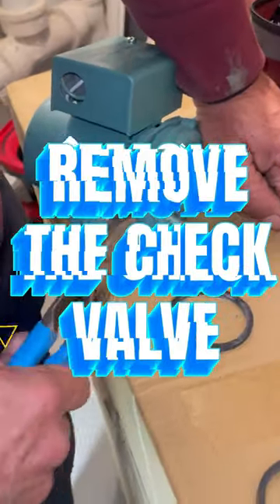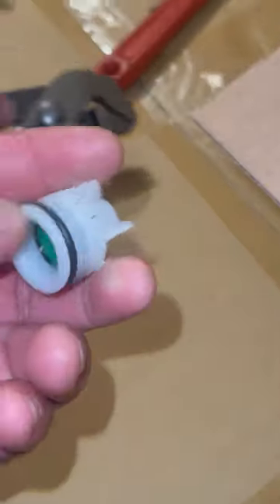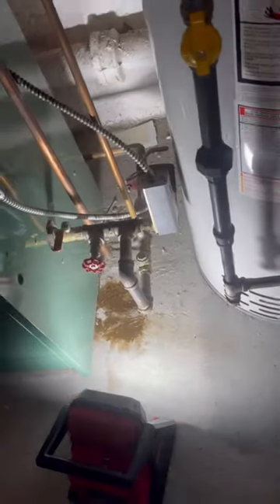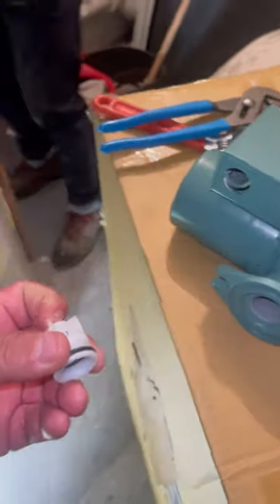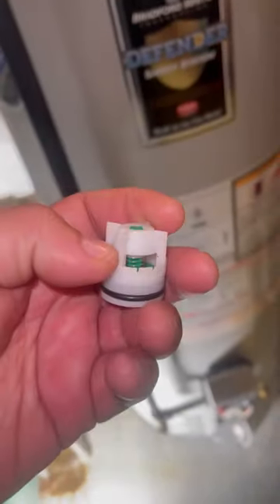Whenever you remove a check valve off a pump, that's pretty much it — that's all she wrote. This is a check valve, and the reason I'm removing it is because I don't want to put a restriction on pump number one and two. From my experience, check valves get jammed up, especially on a steam boiler, because there's mud and sediment on the bottom of the boiler. When it gets jammed up, it burns out the pump.